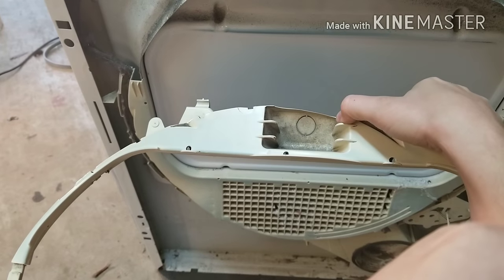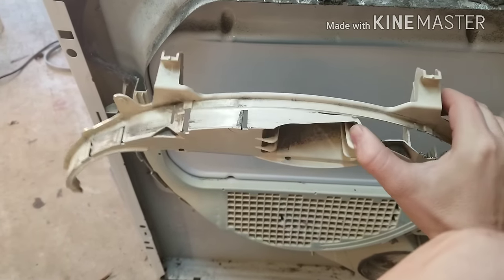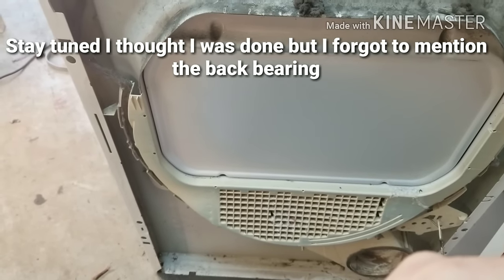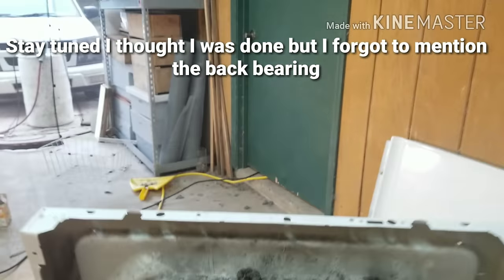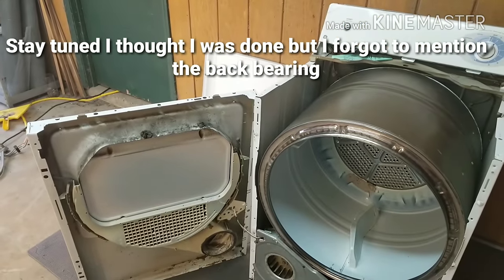Sometimes there'll be a light in there, but a lot of GE dryers don't come with a light. You don't have to pull the light through that little hole, and most of them don't have lights anyway. That's it for this video — thanks for watching. Please subscribe and thumbs up our video, and if you have any questions, put them in the comments below.